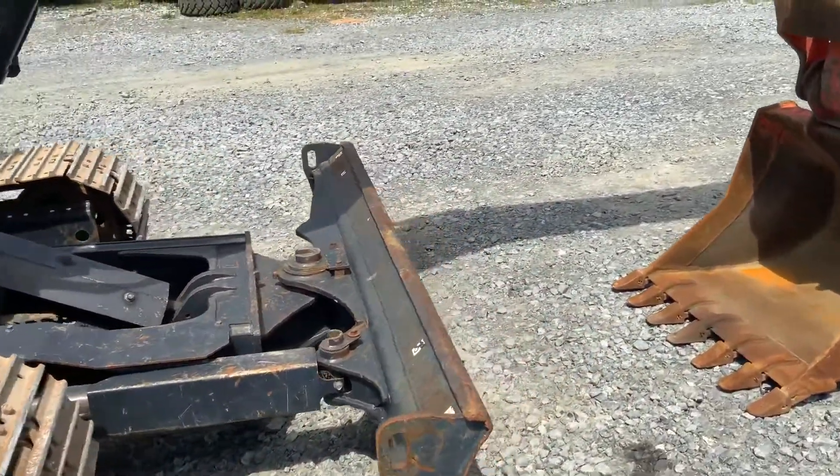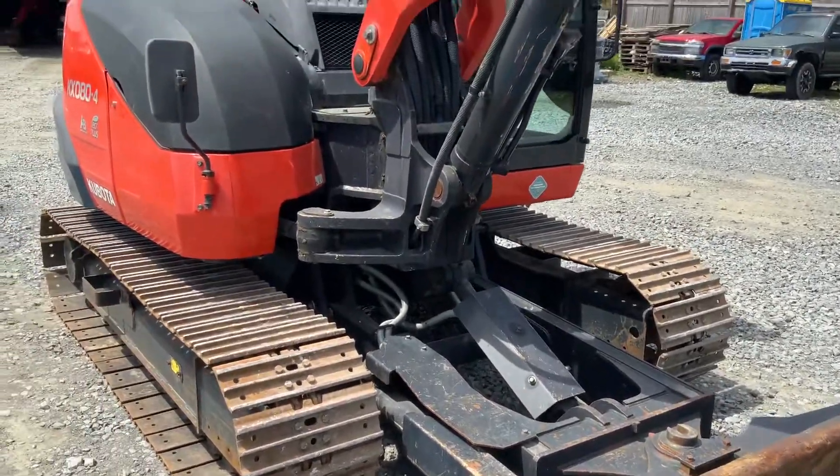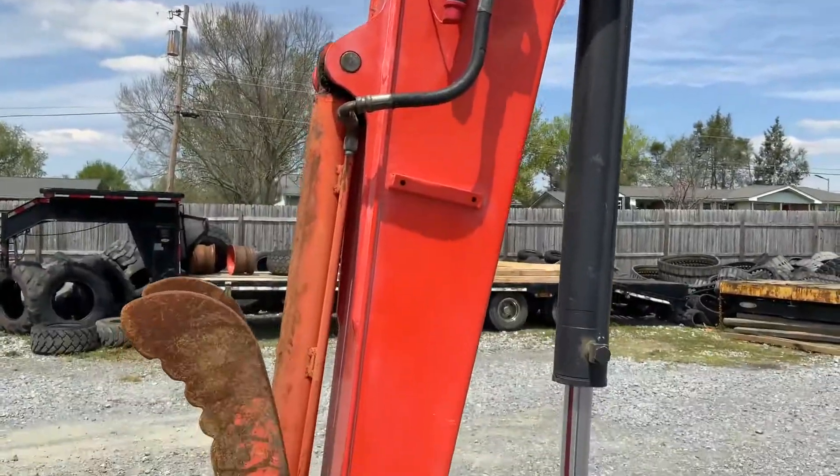You can see there's not a mark on these blades. Original paint all the way. And for a Kubota, for it not to be faded out, that's really saying something.